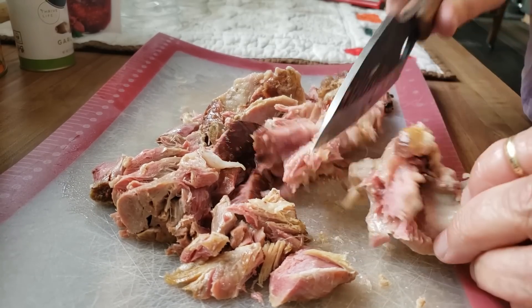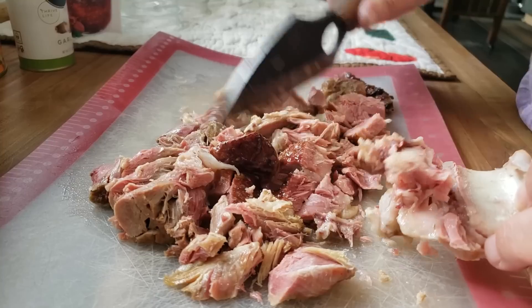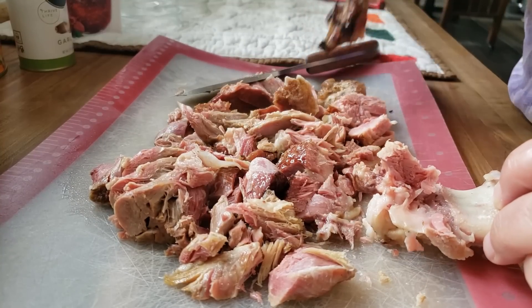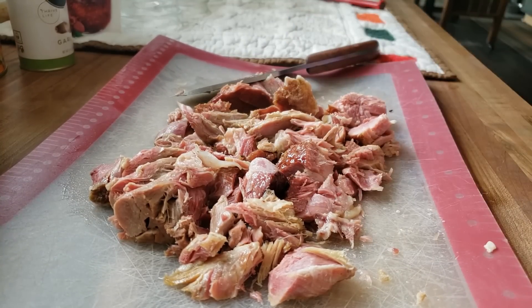Phil loves ham and bean soup — it's a super simple recipe, and I haven't found anybody that's not a huge fan. Let me know in the comment section down below: what's your take on ham and bean soup?